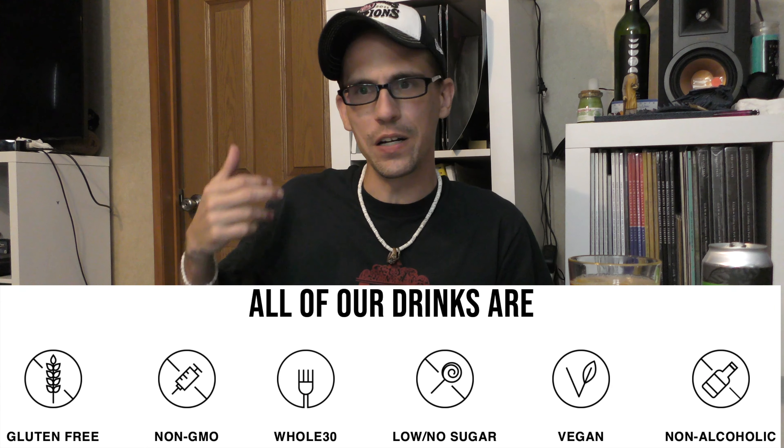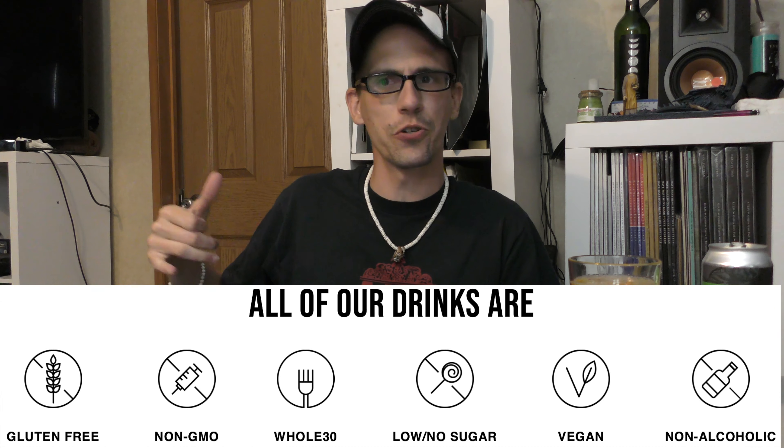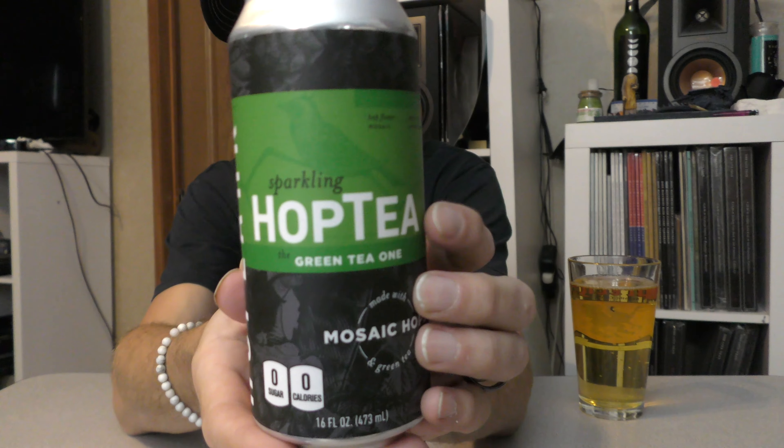Oh, that's good. Now, of course, this is gluten-free, non-GMO, Whole30, low-no-sugar, vegan, non-alcoholic — hits all those marks. But beyond that, I'll tell you a little bit about what they say about it.